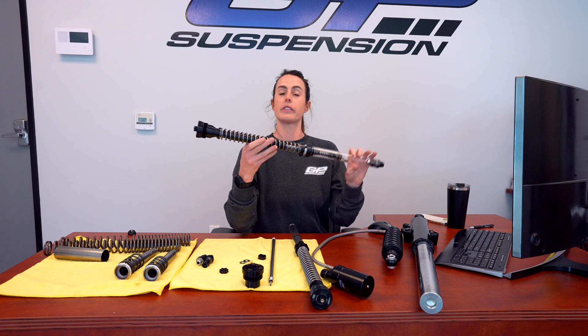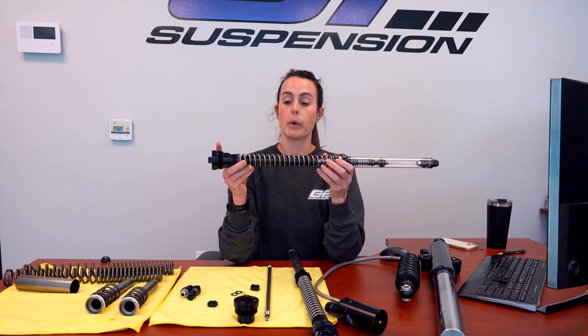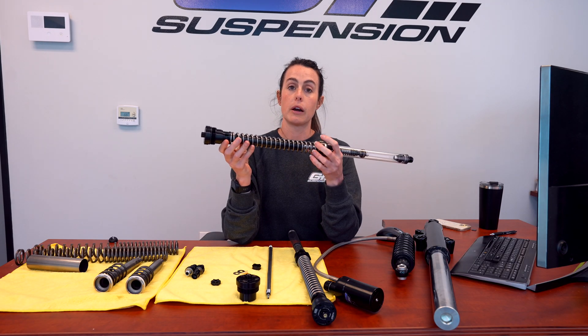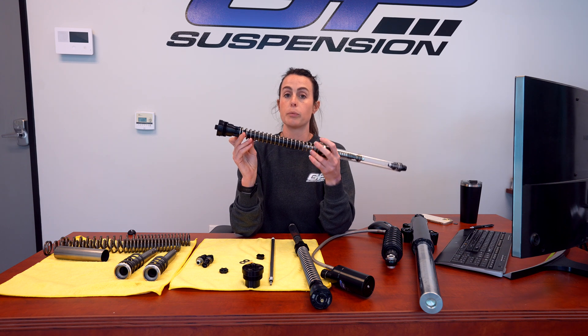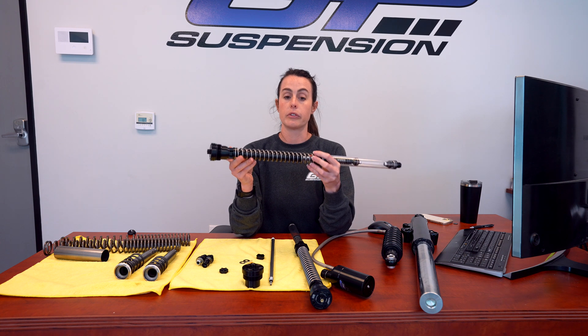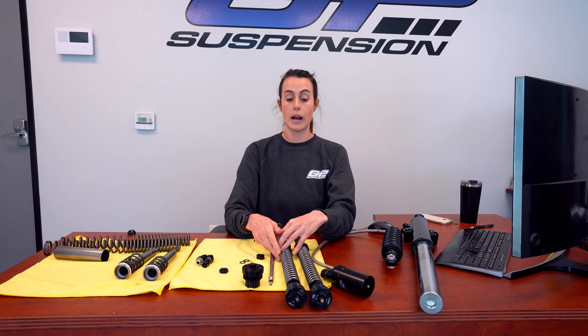This is a GP Suspension 25mm cartridge kit fork spring. We run between a 0.90 and 1.10 on the Lowrider and Lowrider ST models, with no more than about 8 millimeters of installed preload. The stiffer fork spring might seem counterintuitive, but in conjunction with less installed preload, it allows the fork to be really soft and supple off the top for small bump situations, while still having the support to prevent diving every time you get on the brakes. That really optimizes traction, rideability, and comfort of the entire motorcycle.